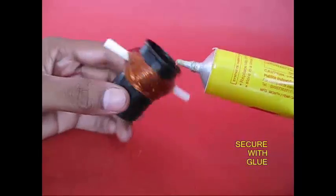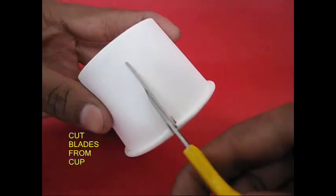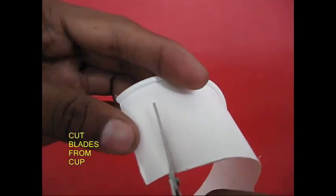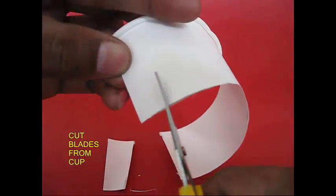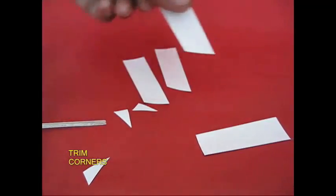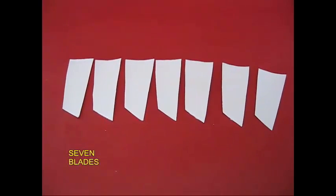There is a piece of paper and scissors. This is a blade. The blade is cut into the fan shape. It is cut into the edge.